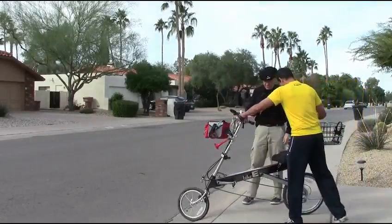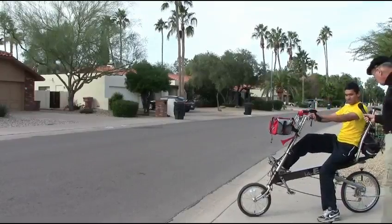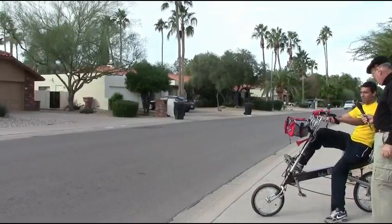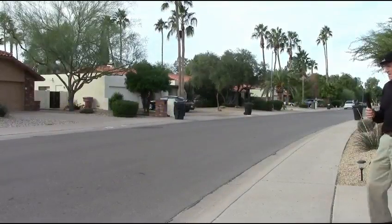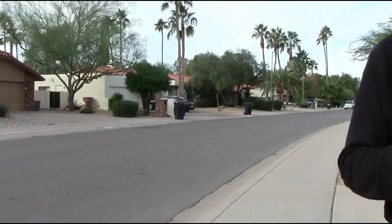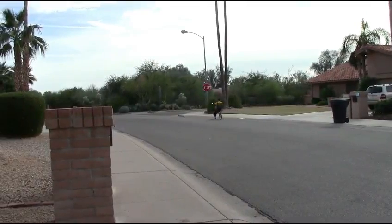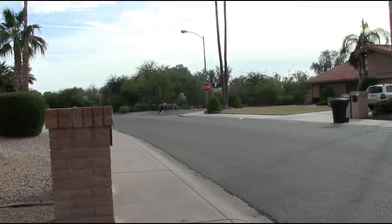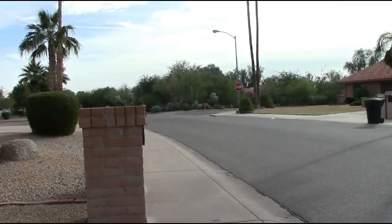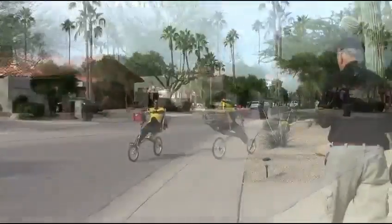Hubert, take her for a spin. Okay. Relax your back. And then I'm going to go. Bye! Goodbye. Of course, he's going the wrong way. Once you get it going, it's easy to ride, actually. It's a very comfortable bike — it just looks a little different. Yeah, it's very comfortable.